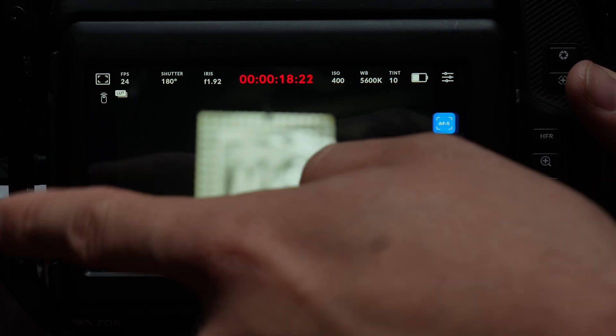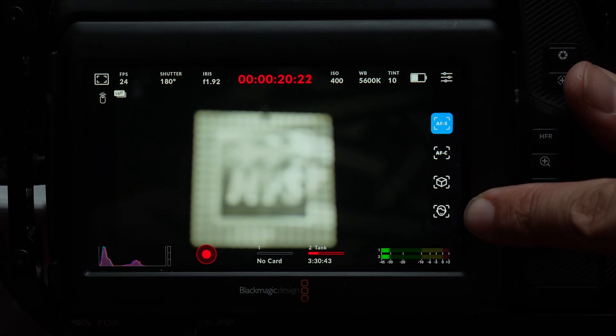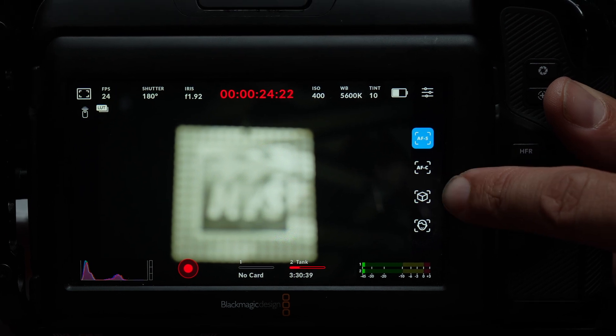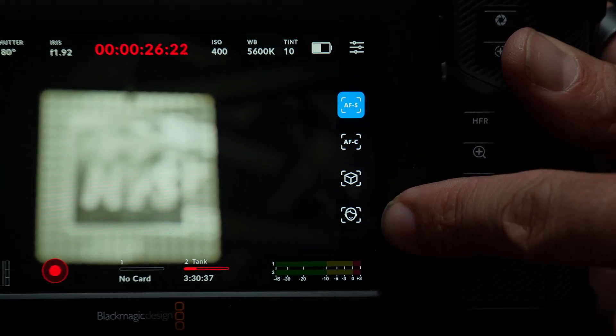If we swipe from right to left, we're going to see four menu options: single autofocus, continuous autofocus, object tracking, and face tracking.